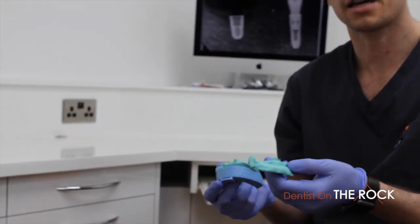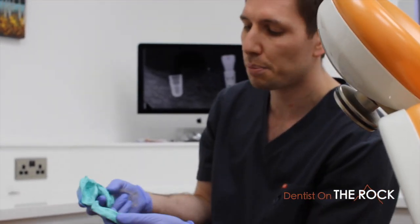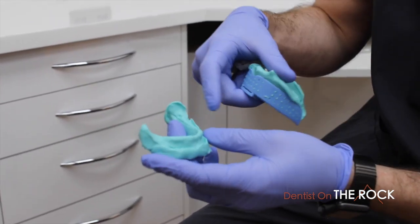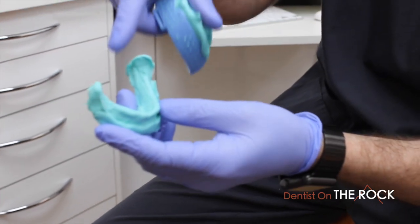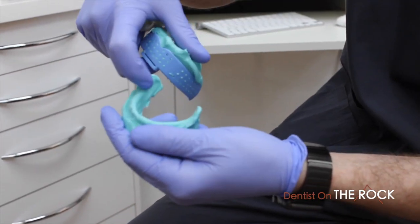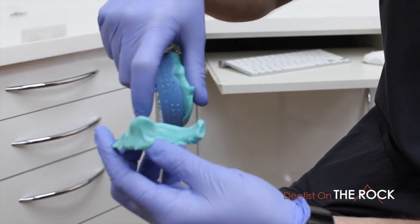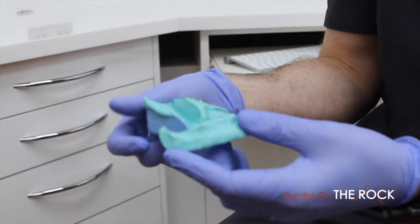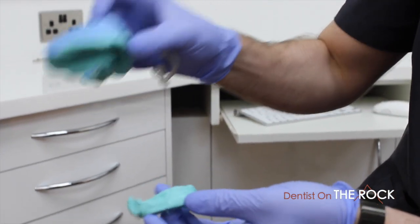It also enables us to do something which ordinarily would have been difficult — taking an object scan. You can take impression scans and model scans, but in this case I've taken a scan of an impression of the inside of the fitting surface of the wax try-in. You can see we've got indentations from the fitting surface in three places.